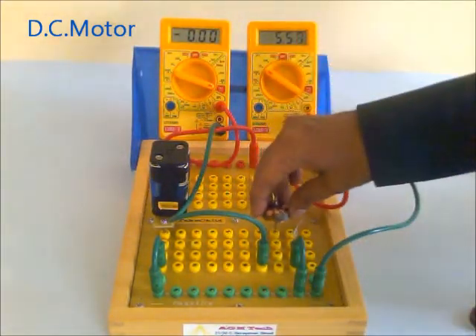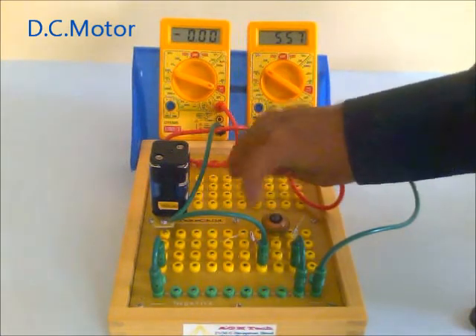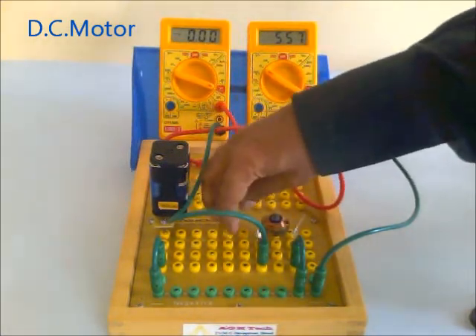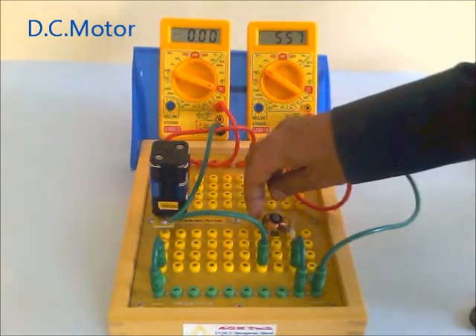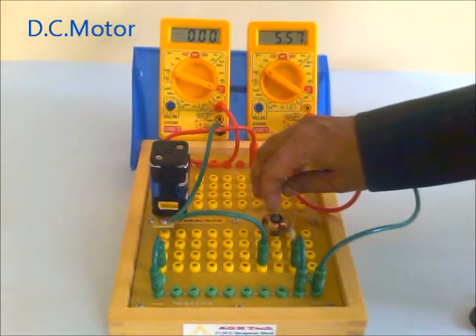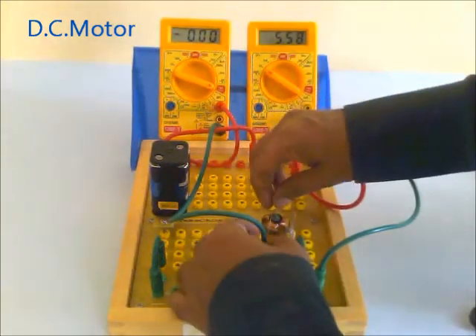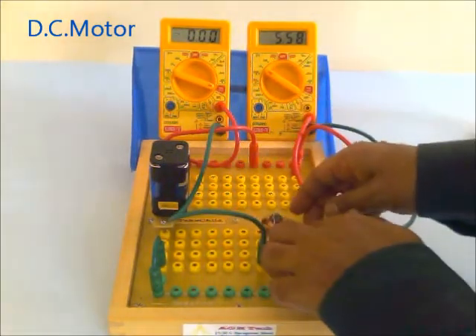Now fix this armature here — see that it freely rotates. These are the two copper wires which are soldered in. It is going to touch the copper plates here. Adjust it so that it touches the copper plates, now adjust this side.